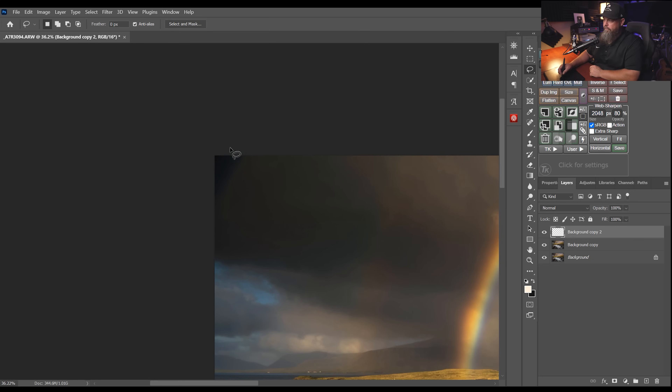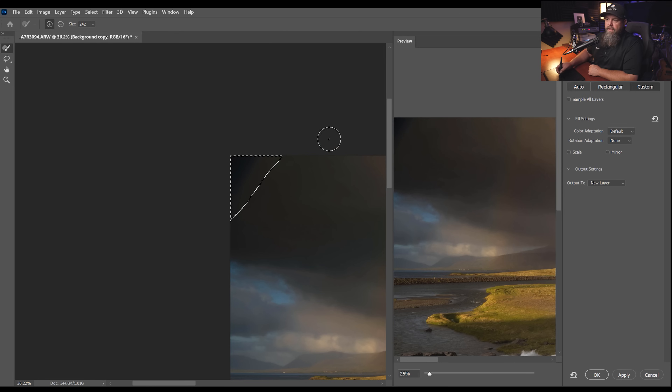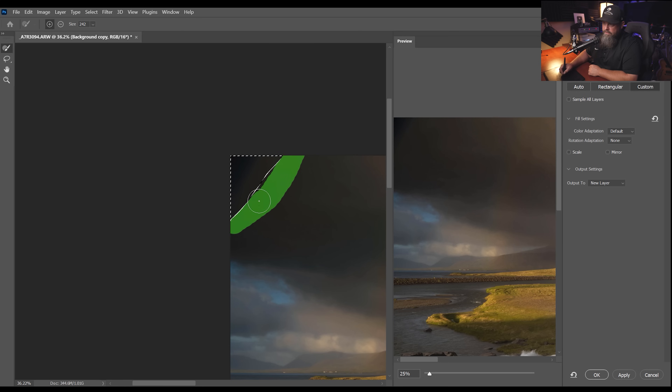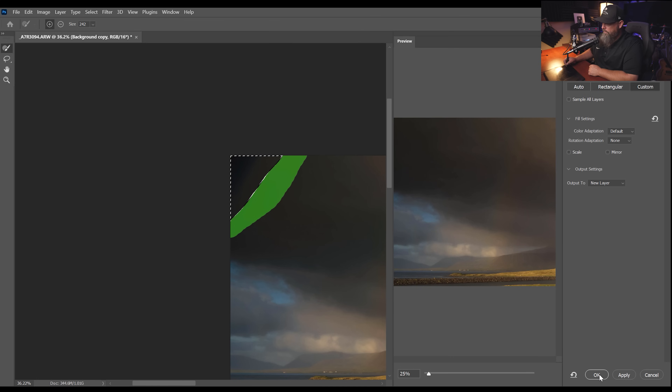We'll do the same thing on the other side. Select the background copy, make a selection with the lasso tool, right-click, go Content-Aware Fill, use the sampling brush tool, paint around that selection, look at the preview — it looks good — and hit OK.